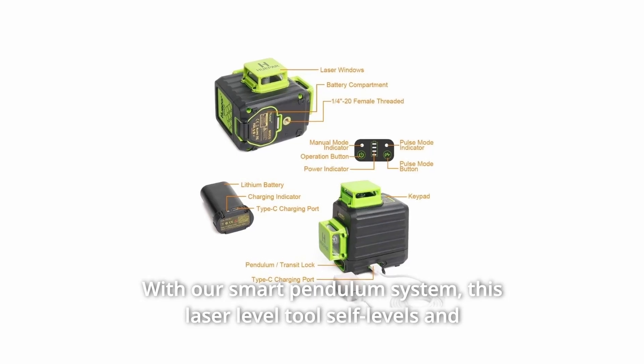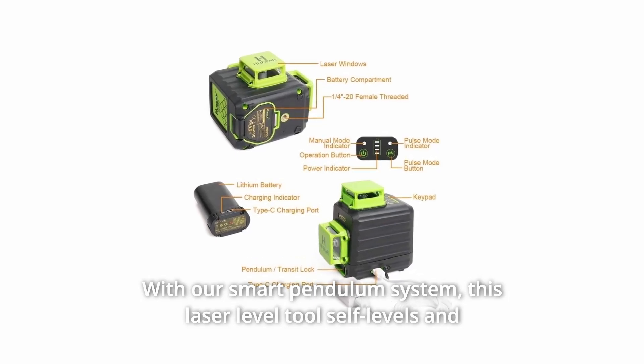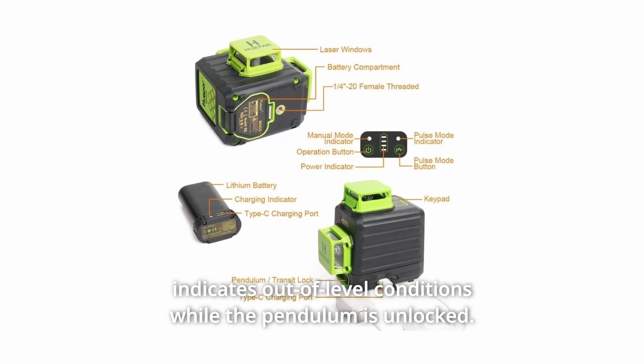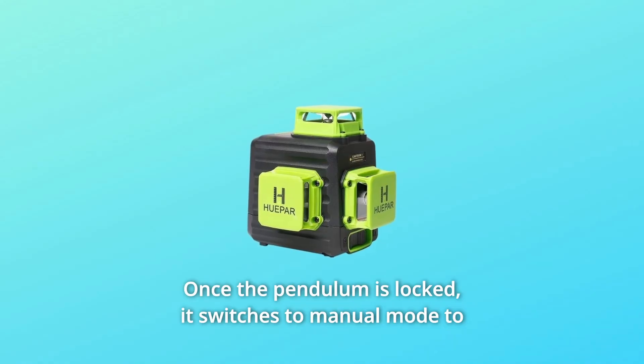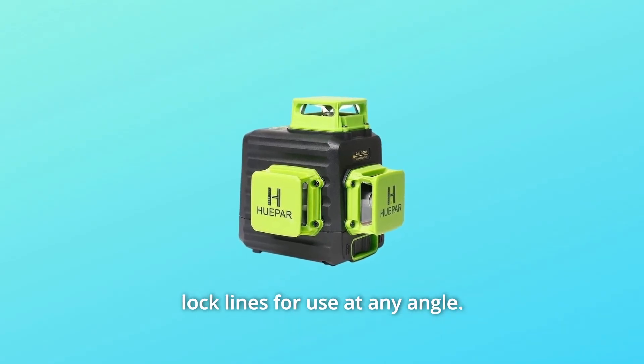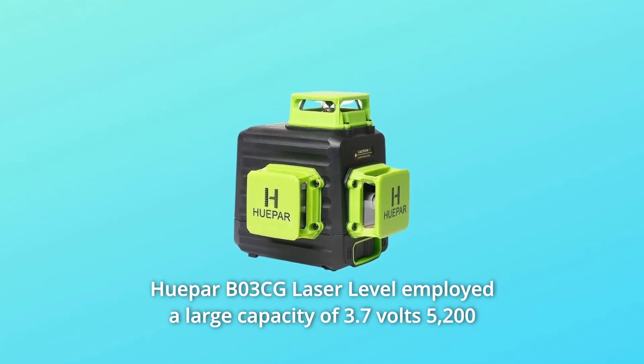With the smart pendulum system, this laser level tool self-levels and indicates out-of-level conditions while the pendulum is unlocked. Once the pendulum is locked, it switches to manual mode to lock lines for use at any angle.